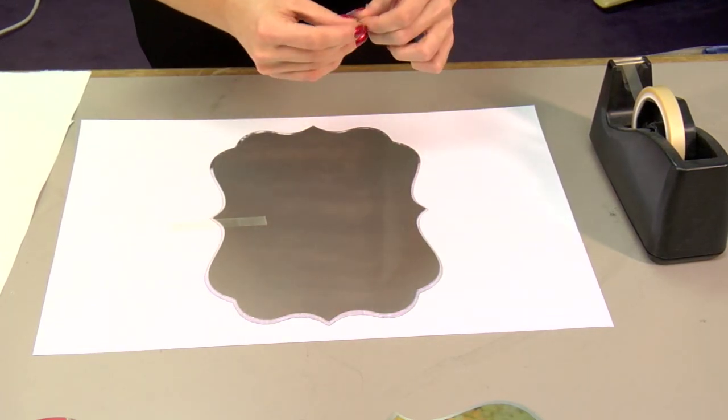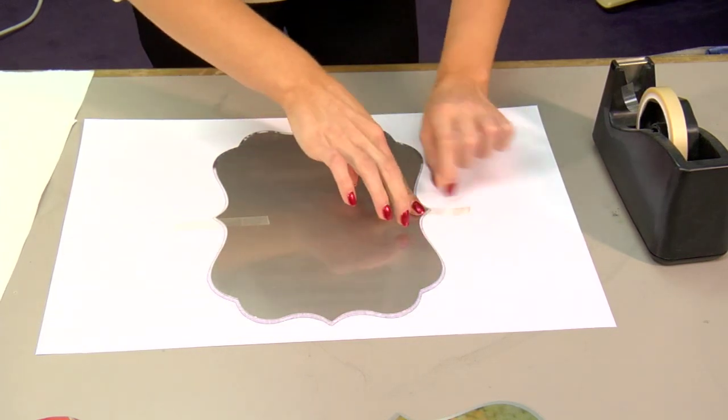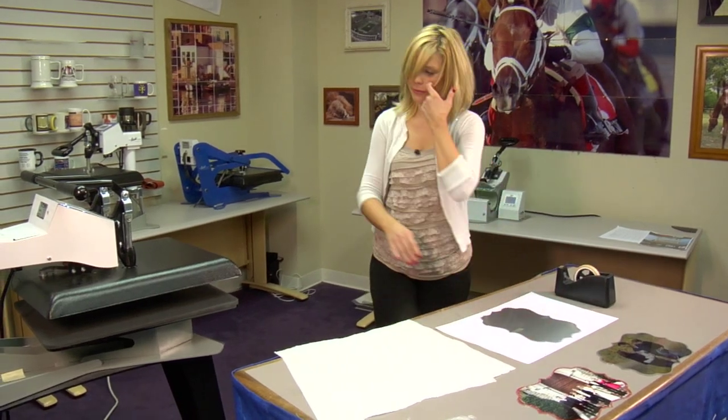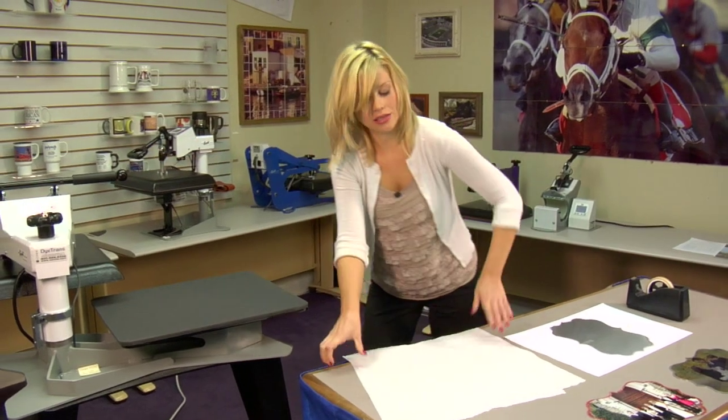This is going to be a nice looking picture. Chromalux always makes a really good image. With my final piece of heat tape in place, we can move to our press, which I have heated to 400 degrees.